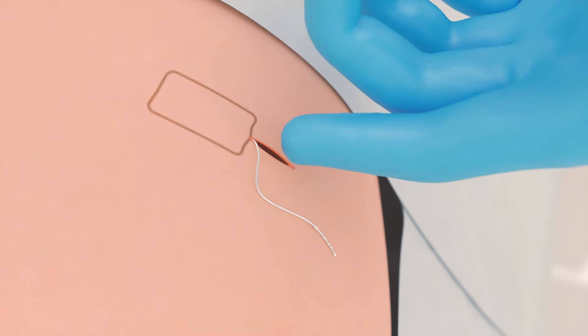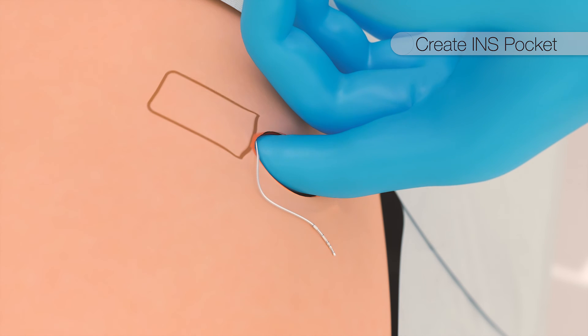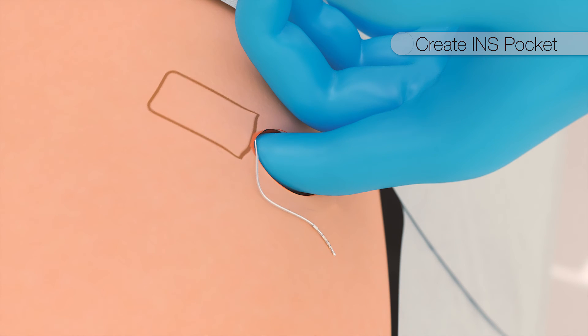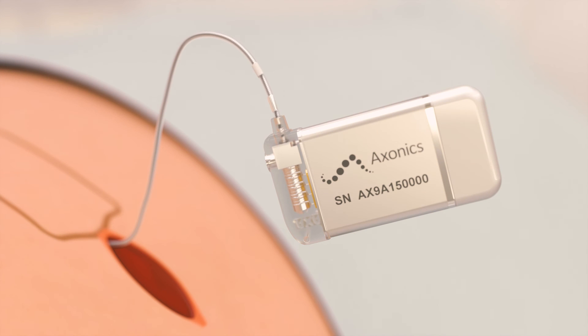The remainder of the percutaneous extension is then pulled out from the exit site below the drape. A pocket is created medial to the incision using blunt dissection techniques at a recommended depth of less than two centimeters. Hemostasis is confirmed and the pocket is irrigated.